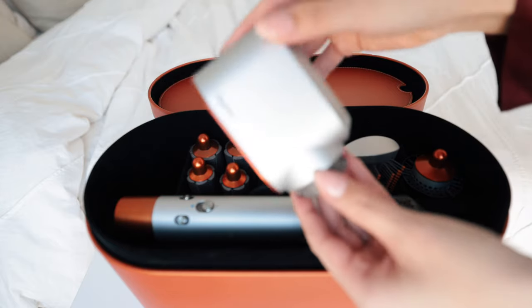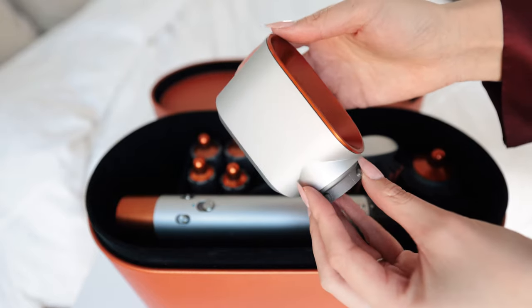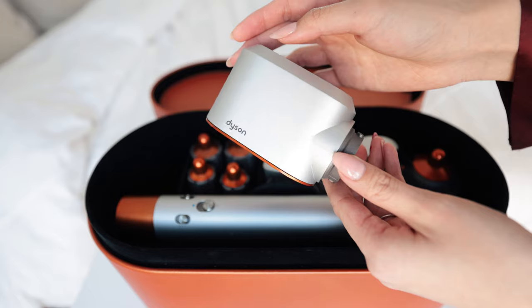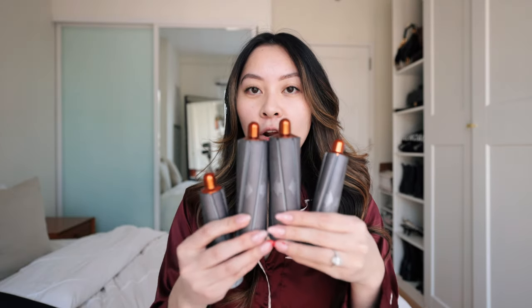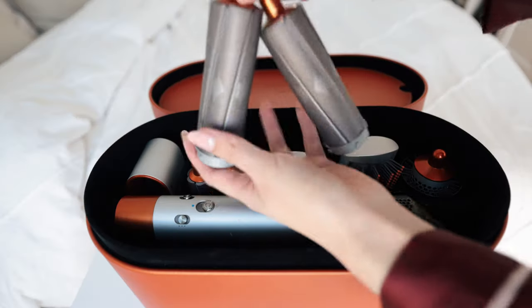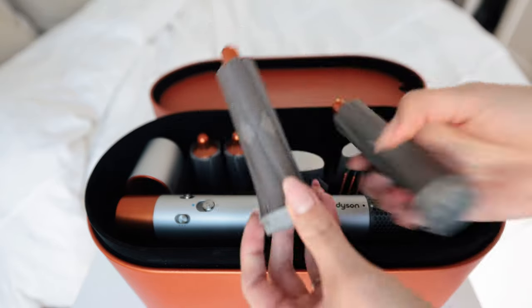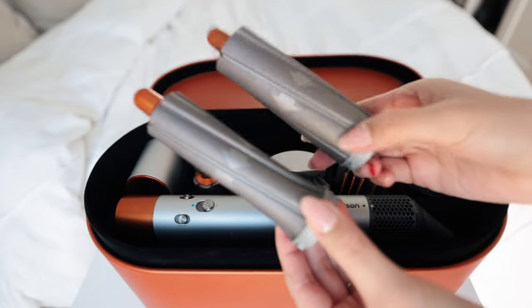Now I'm going to quickly go over everything in the storage case from left to right. The first attachment on the left is the pre-styling dryer — it's basically a mini hair dryer, and what I love about it is the accessibility. I used to travel with a full-size hair dryer which is big and bulky; now I have everything in one. Right next to that are the Airwrap barrels — it comes with four, two for each side. The 1.6-inch barrels in the middle are the thicker ones for looser waves and curls, and the 1.2-inch barrels are the ones I used on my hair today. For size reference, here's how it looks.